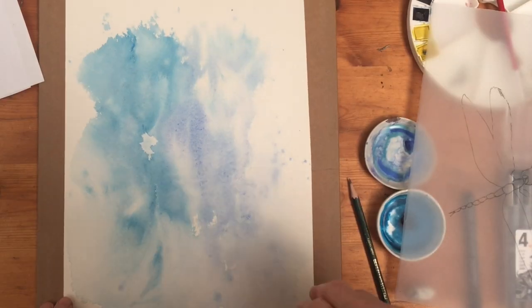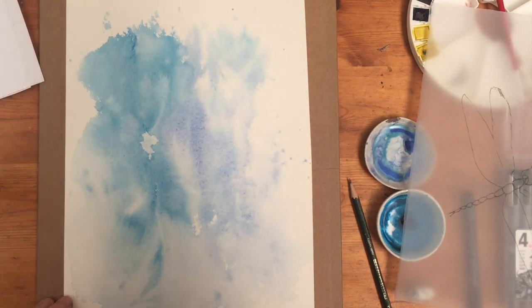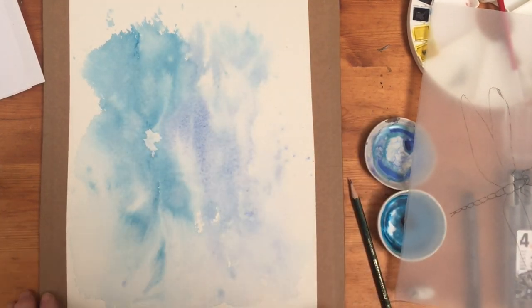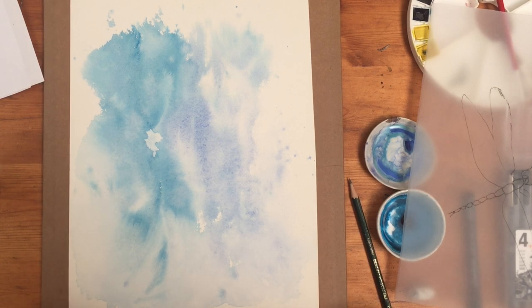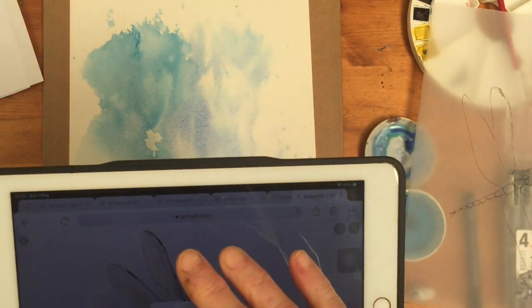This is the dry painting now. The background we did has dried really quite nicely with a sort of marbled effect, which is really good. What we're going to do now is put a dragonfly on top of that. One way you can do that is if you have an iPad, go to a picture on the iPad and find something you think you could trace.